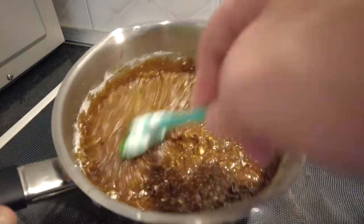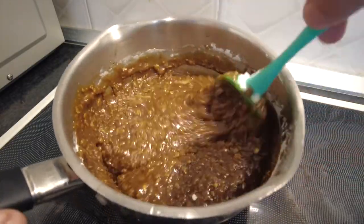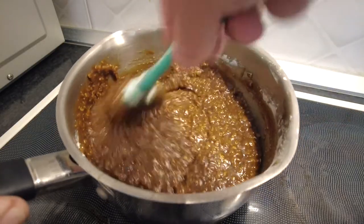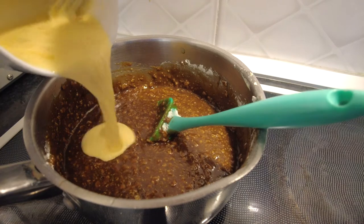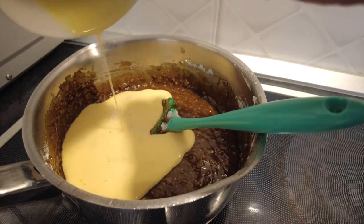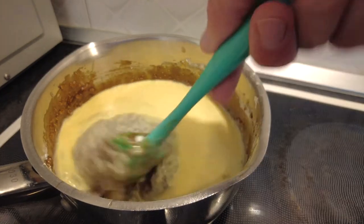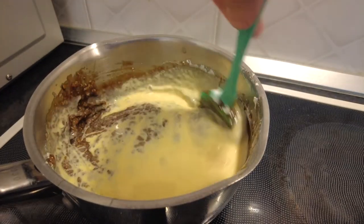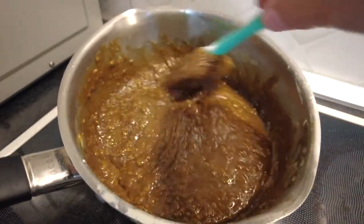I don't mind telling you that it smells delicious already. Add our egg and milk mix, fold that in, and now we have our lovely glossy parkin mix.